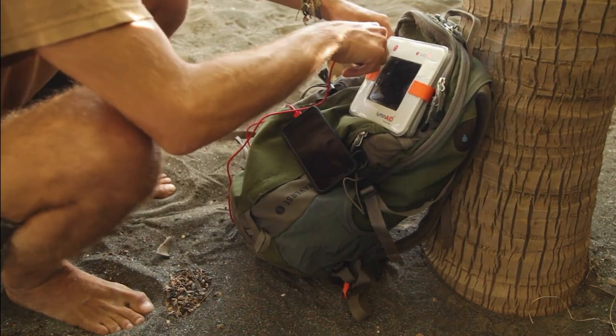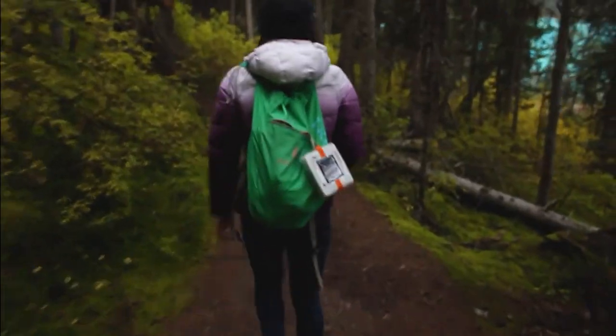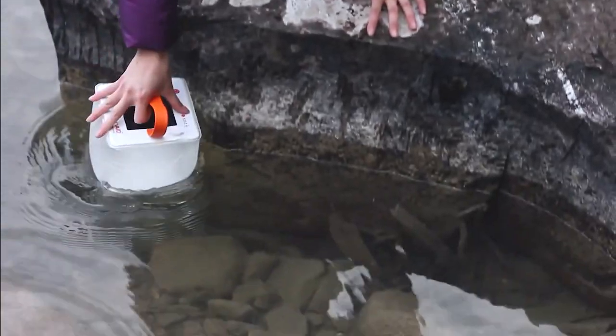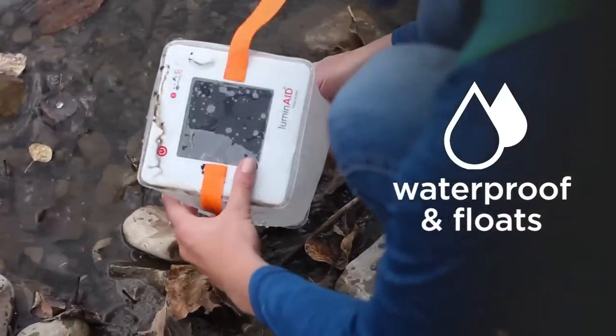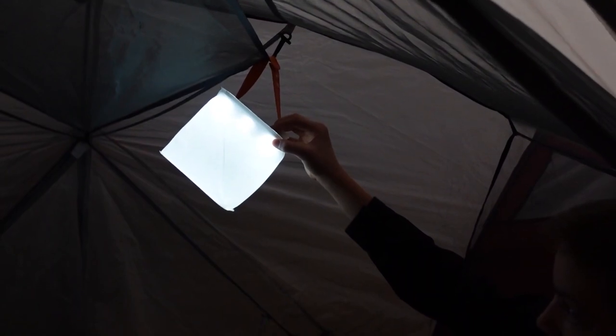Because of its lightweight and packable form, it is simple to transport in an emergency kit or backpack. Furthermore, the TPU design of the PecLight MEX 2-in-1 is strong and waterproof, making it resistant to adverse conditions and guaranteeing reliable performance in a range of weather conditions. It can be easily hung in tents, trees, or other structures thanks to its integrated hook and adjustable strap.